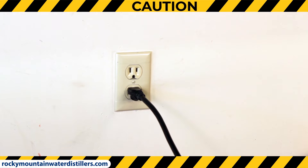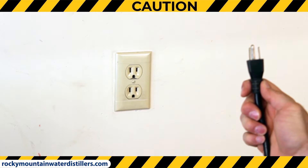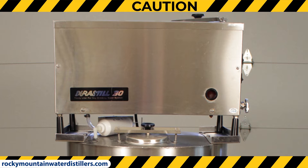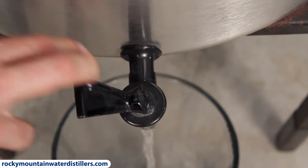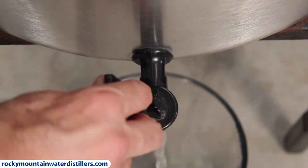Caution! Before you service or clean your water distiller system, always unplug your distiller from the electrical outlet as a safety precaution. Make sure your distiller is cooled down and not hot. Never open the lid to the distiller while it is operating — hot steam may cause severe burns. Before you clean your distiller, make sure you drain your water storage tank so that it's empty. Now you're ready to get started.